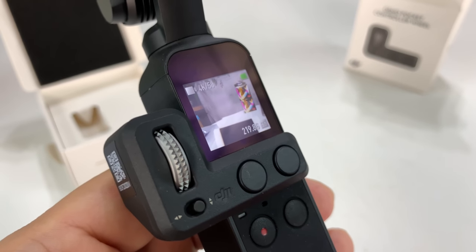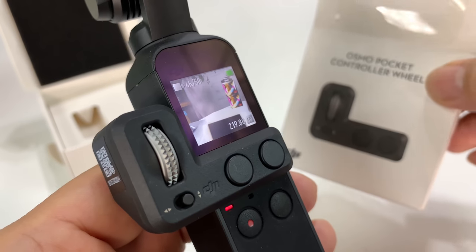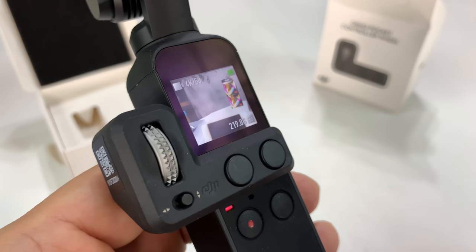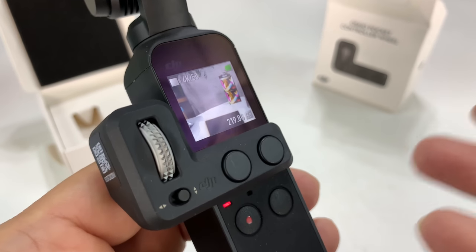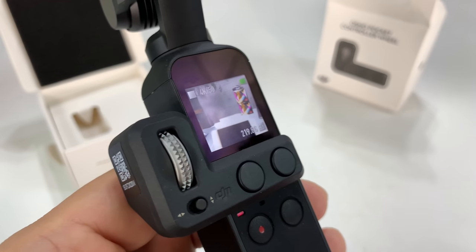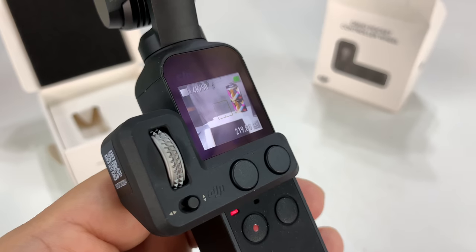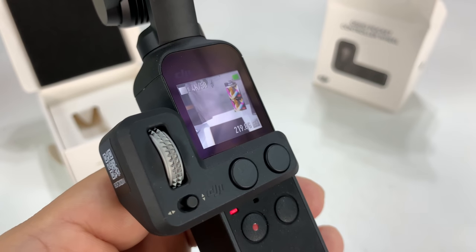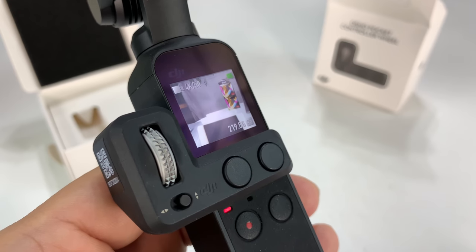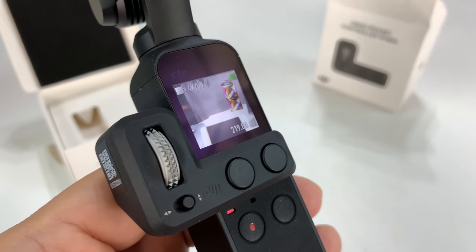It does make the Osmo Pocket a little more bulky. This thing is just under $60 and so far I think it's worth it, but it does bring my overall cost — the pocket and the controller — to over $410. So if you accessorize this thing up, you're starting to get into higher-price camera territory, but so far I love it. Check it out — links to everything in the description.